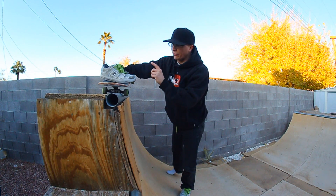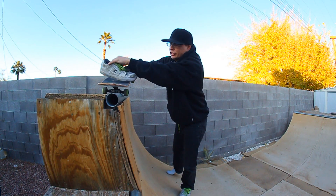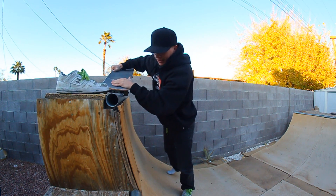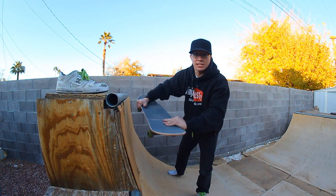What helps me is I'll put my front toes to hang off the edge just a little bit and kind of curl them down. That way I sort of get this getting-squished feeling and it can help give me some leverage to get off.